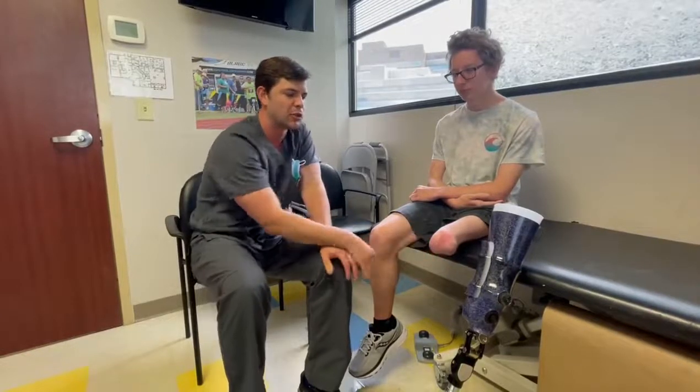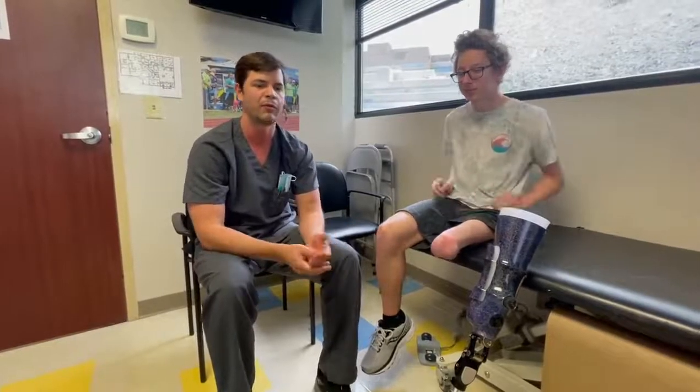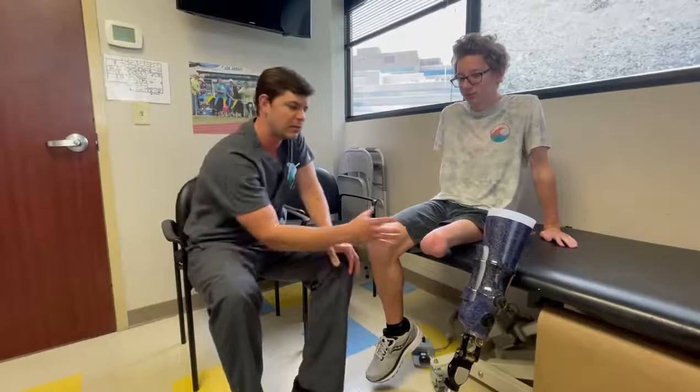We had to get creative with the socket design to eliminate gel liners, take advantage of his anatomy, and promote good bone density. Aiden lives in Arizona, so wearing liners in the heat is a challenge — and if you can eliminate liners for certain amputation levels, that's what we try to do. Liners are expensive, especially for a growing kid who needs replacements more often than every six months. Getting a 14-year-old to wash liners every day is also a challenge. This is a more hygienic, lighter-weight, low-maintenance prosthesis — no lanyard straps, no puck on the bottom, no liner. All he does is apply hand sanitizer to his leg and slide down into the prosthesis, whose interior is shaped to his anatomy.